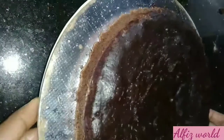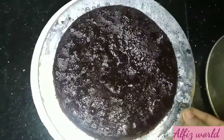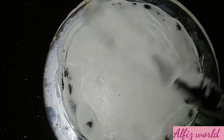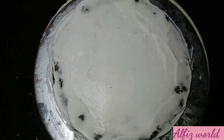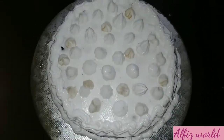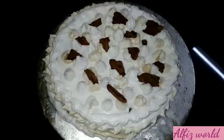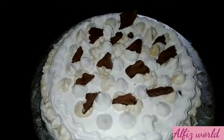Cut it off. I will cut with sugar syrup. I am making a cake. If you like, share and comment. Please like and share. I am happy to see you in the next video.